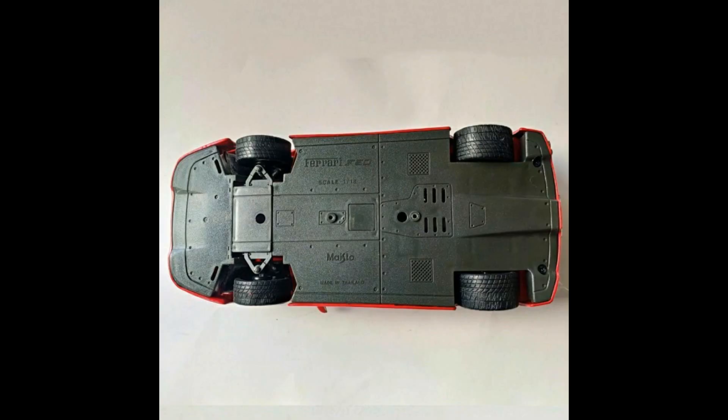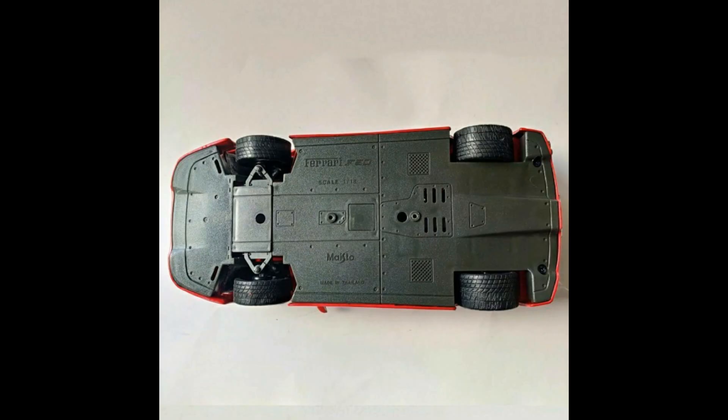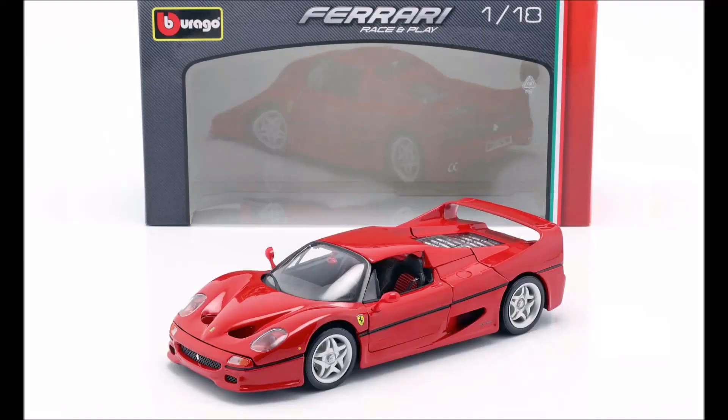Checking the bottom of the car, I've got to give credit where credit is due to vintage Bburago — the old Bburago had a much cooler base than the old Maisto slash new Bburago does. The old made-in-Italy Bburago had a ton of Ferrari Scuderia shields on the base, but this new Bburago slash old Maisto's base looks pretty basic.